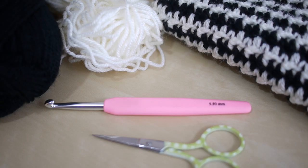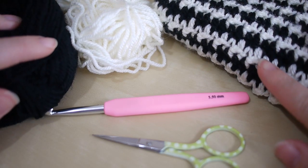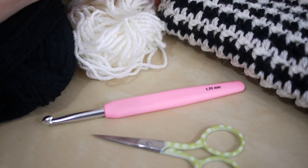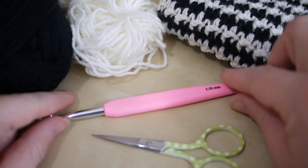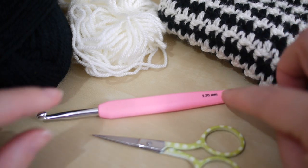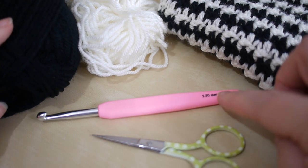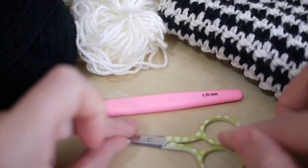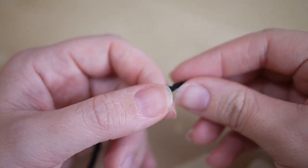For this tutorial you will need your selected color yarn. The traditional colors for houndstooth are black and white — I'm using black and cream, but you could use any colors you want. You'll need two different color yarns. I'm using a five and a half millimeter crochet hook, but you can use whichever hook your yarn label suggests. You will also need some scissors and a darning needle to sew in your ends.